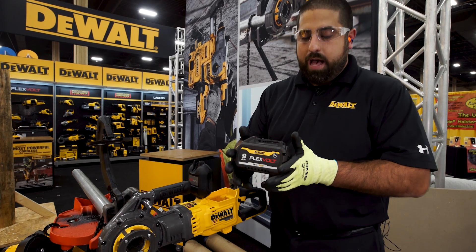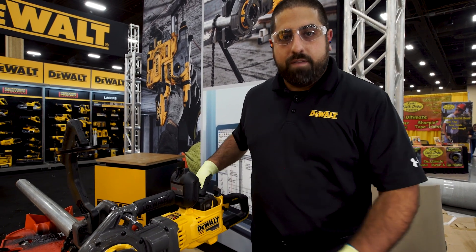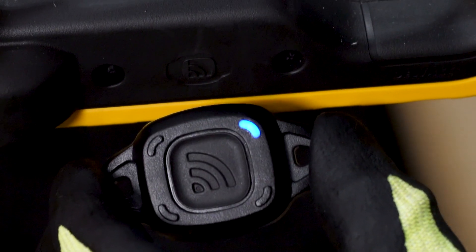Coming with each tool, we'll have a 9-amp hour glass-filled nylon battery that will help protect the battery from the corrosive cutting oils found within this application. Along with it, this tool is Tool Connect Tag Ready, so that way you can track your tool on the job site.